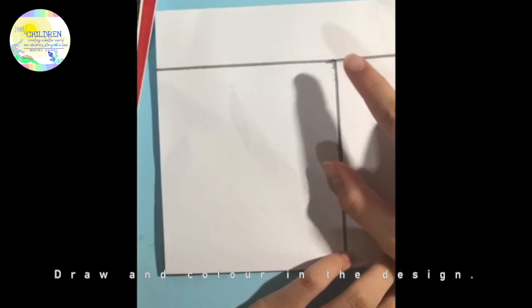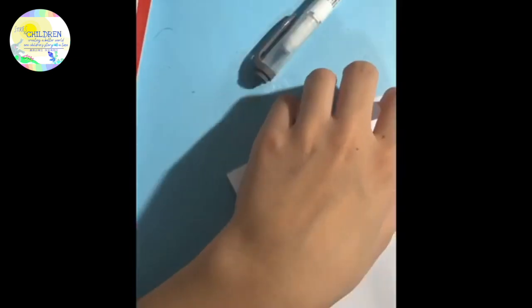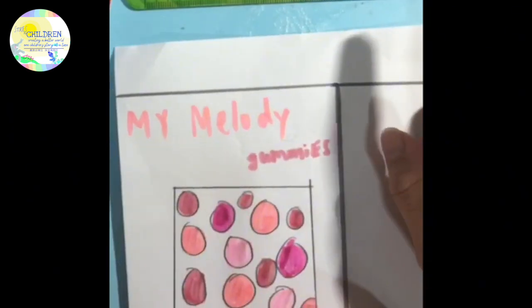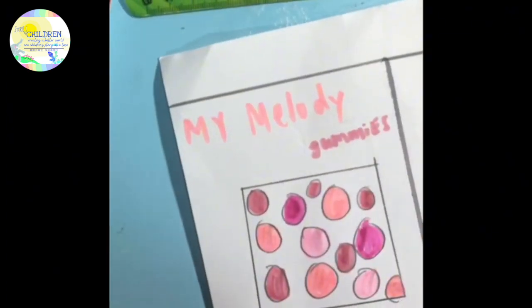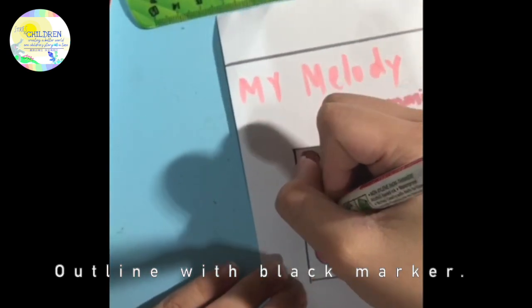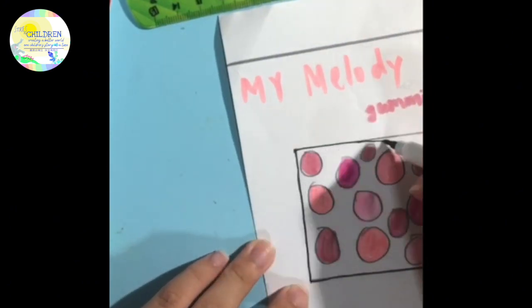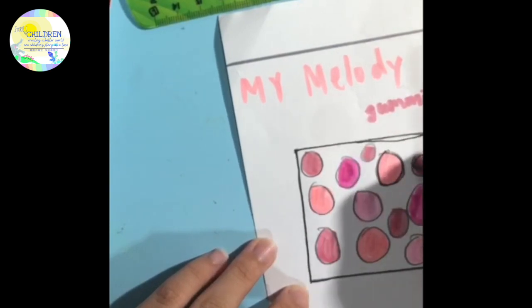After you are done with that, you can now draw and colour the design. I am going to do a time-lapse so you don't get bored of me colouring. After you are done drawing the squishy, we can now outline the squishy with a black marker so that you can see it better. I am going to grab my black marker and outline the parts that I drew in pencil. It is actually really satisfying to outline everything with black marker once you are done, so you can see how the squishy turns out.